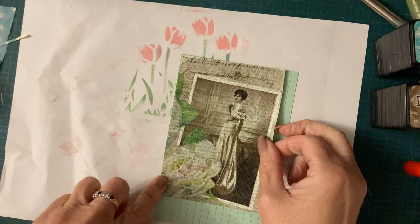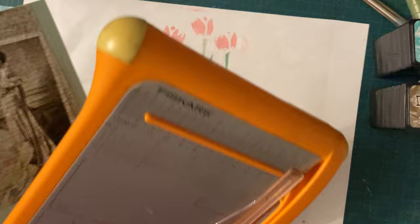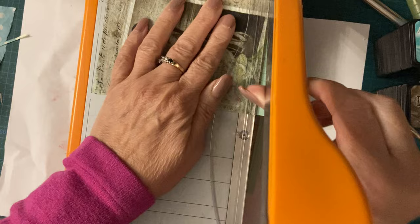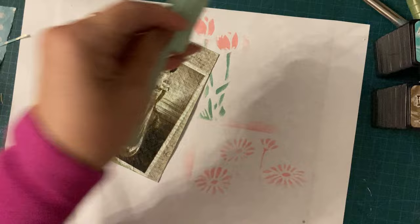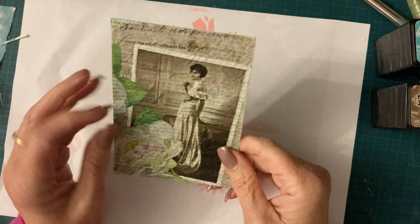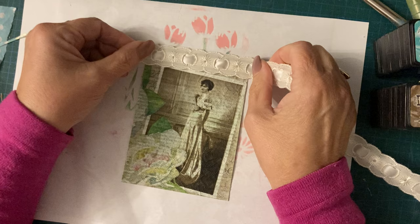Now, there's a couple of things you can do with this. You can pretty much just trim the excess card off and leave that as is and call that done. And that is a pretty nice little journal card. Bit of a boring journal card though, isn't it? It's pretty - it's got the flowers and the script and the lady and the writing space on the back. But for me, it kind of needs something else. Not sure what that something else is at the minute.